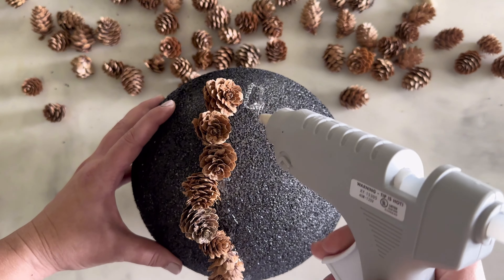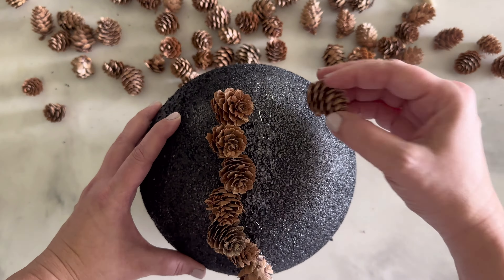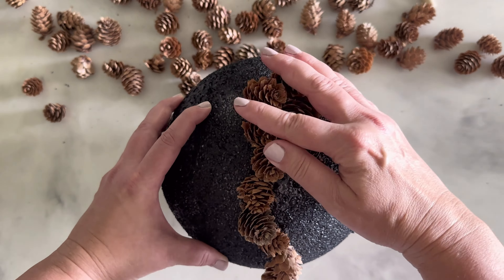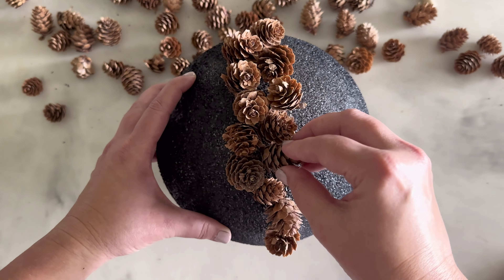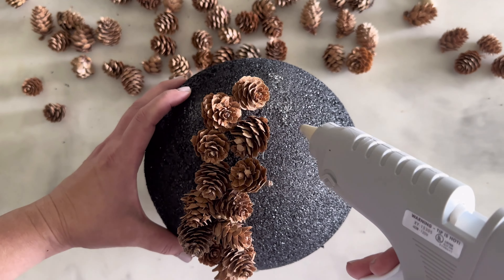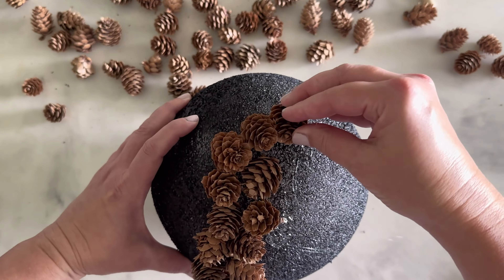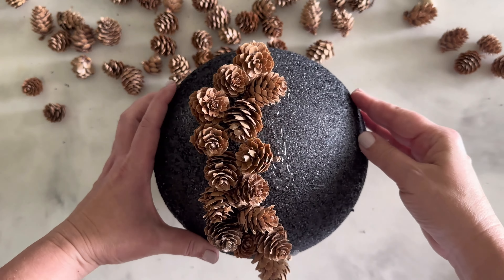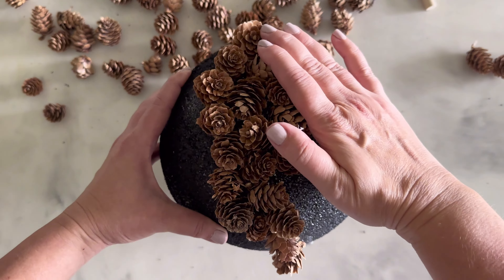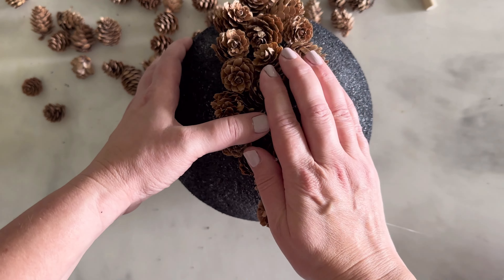After you've covered that first line with pine cones, add another line of hot glue right next to it and continue down. Keep alternating patterns and sizes to maintain that organic, natural look. It's important to work with only one half of the styrofoam ball at a time, as this allows the glue time to set and keeps the pine cones secure before you flip the ball over to continue on the other half.